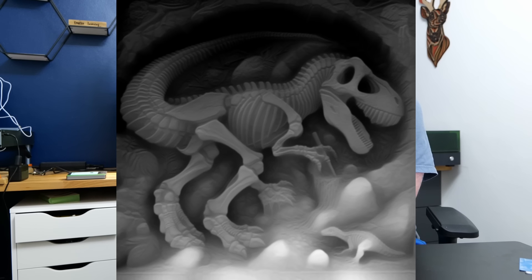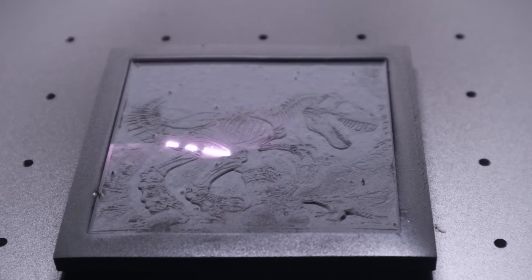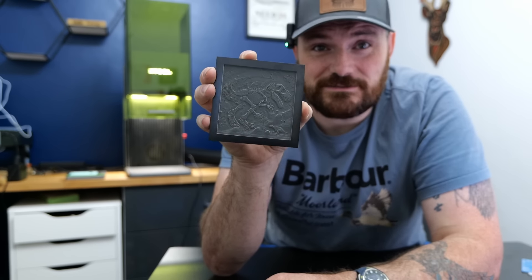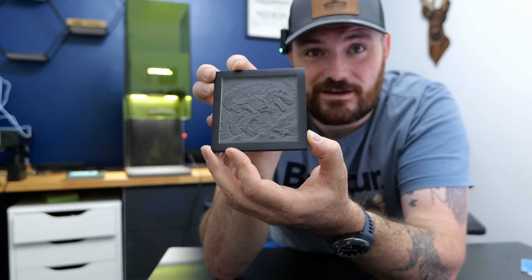To do embossing, you also need a depth map image. There's plenty of third-party software where you can generate one of these depth maps. However, the Xtool Creative Software has its own AI feature where you can design a picture and convert it into a depth map. All I typed in was 'Bass Relief Dinosaur Skeleton in the Ground' and it came up with this picture. So I used the AI tool to generate the depth map, put the coaster in the laser, and gave it a whirl. Looking at the final result of this coaster, it's come out absolutely amazing. This is my first attempt at doing any embossing and it actually looks like a fossil skeleton that's just been dug out of the ground. I'm really happy with that.